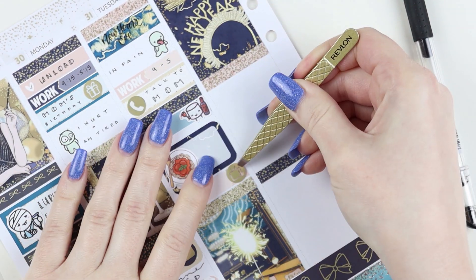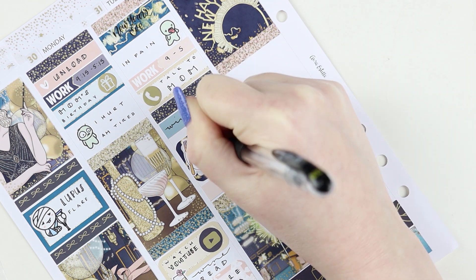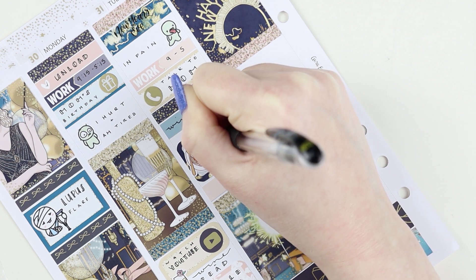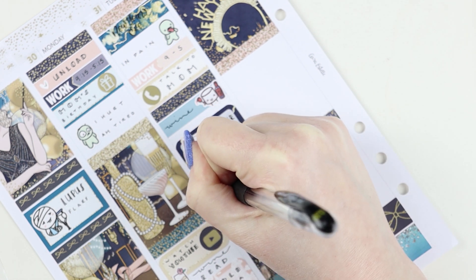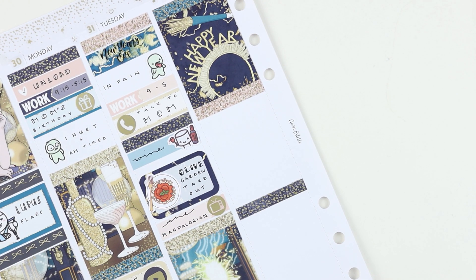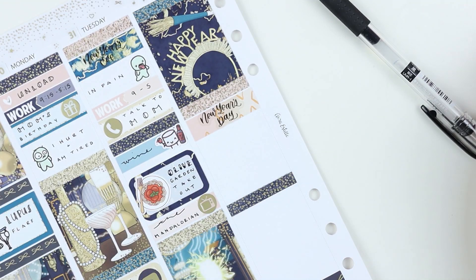Olive Garden is like my favorite chain trash dinner food - their salad and breadsticks are just so insanely satisfying. I hadn't had it in months and haven't had the energy to go out to restaurants in a really long time, so we did takeout. Then Joe and I watched The Mandalorian. We went to bed pretty early, around 10:15 or 10:30, because I was just really tired.